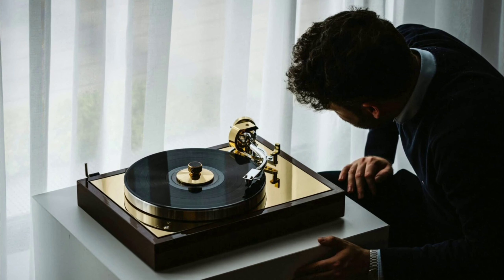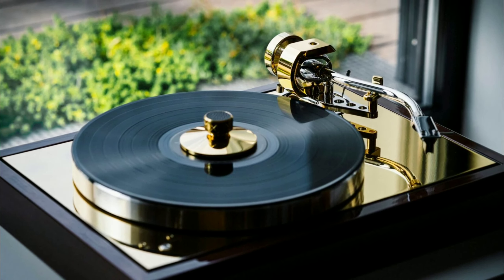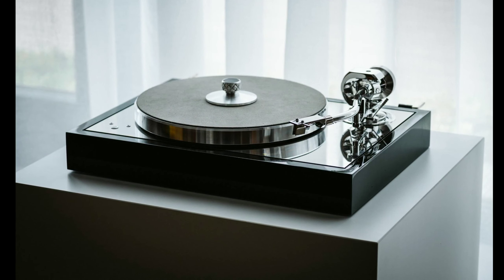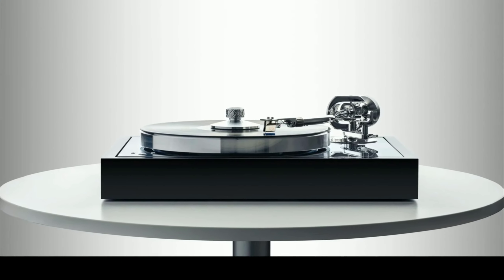The Classic Reference turntable is available through authorized dealers. Details will be linked below if you're interested. Do subscribe to the channel and like our content — I'll see you guys next time.